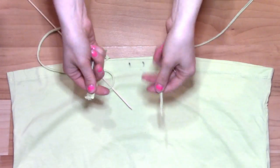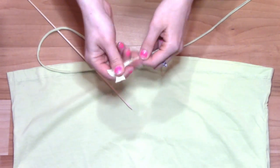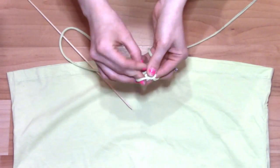To string your skirt, grab your two fabric strips and tie them together to make one long string, and trim the excess.